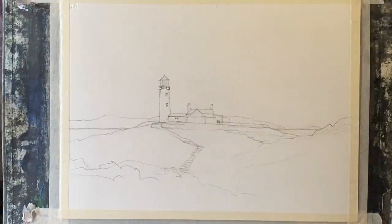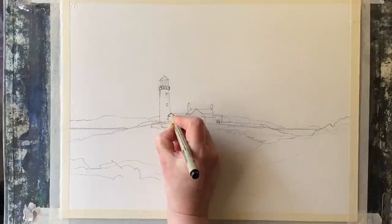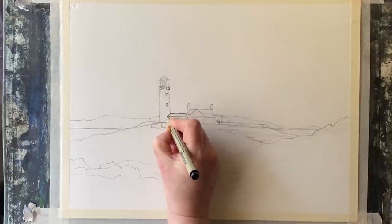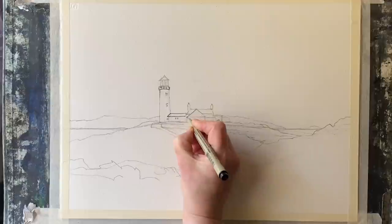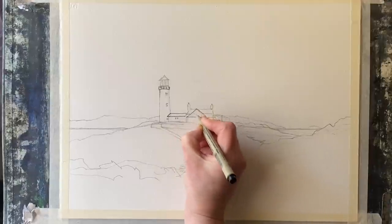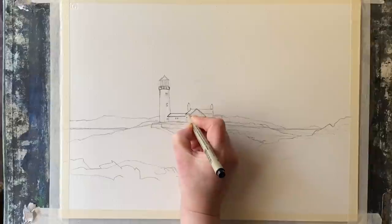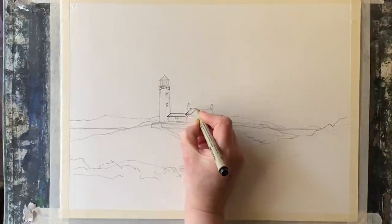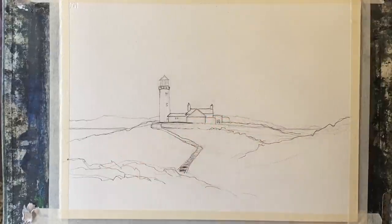The reason it needs to be accurate is that for a line and wash, most of the hard work in the painting is done by the line work, using ink or fine liners, that sort of thing. So if your pencil sketch is accurate then all you have to do is go over it with ink or fine liners and you'll have a really nice, accurate line drawing to paint over.